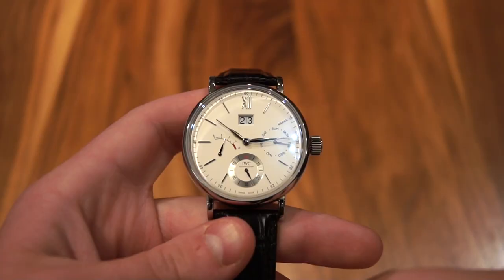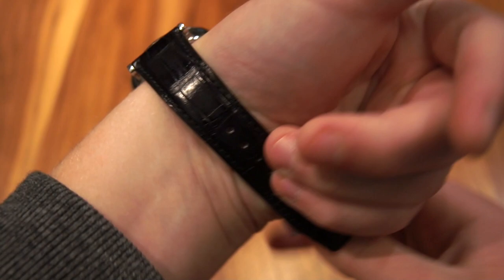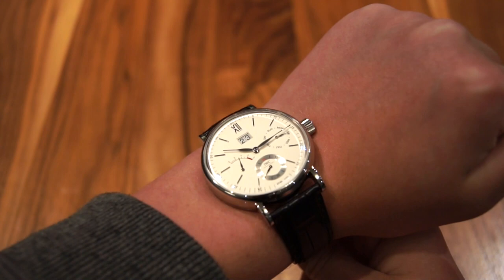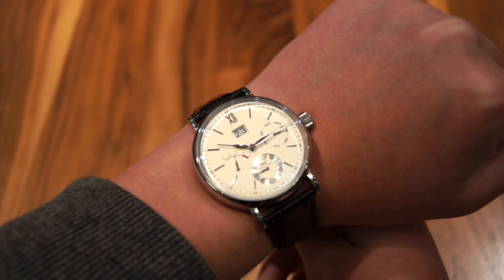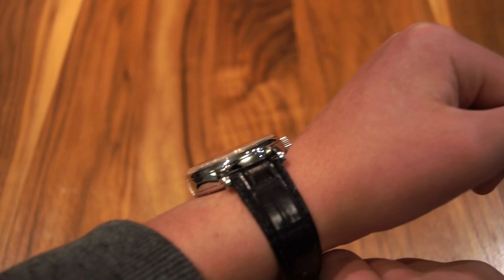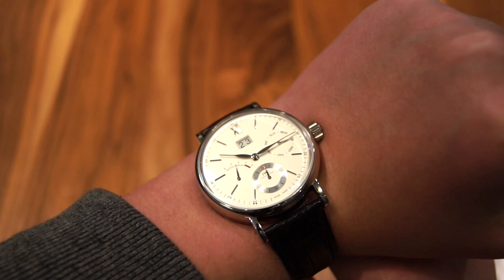Now I'm going to move on to a wrist shot. The strap is a little bit long so it's a little hard to get on — bear with me. On the wrist, as I said, 45 millimeters is very very large. I have a seven inch wrist and it is quite big, especially for a dress watch — not really my taste. But look at it — it is super elegant still, and the thickness, while a little thick for a dress watch, is easily managed. It's very large but it still looks incredible on the wrist.